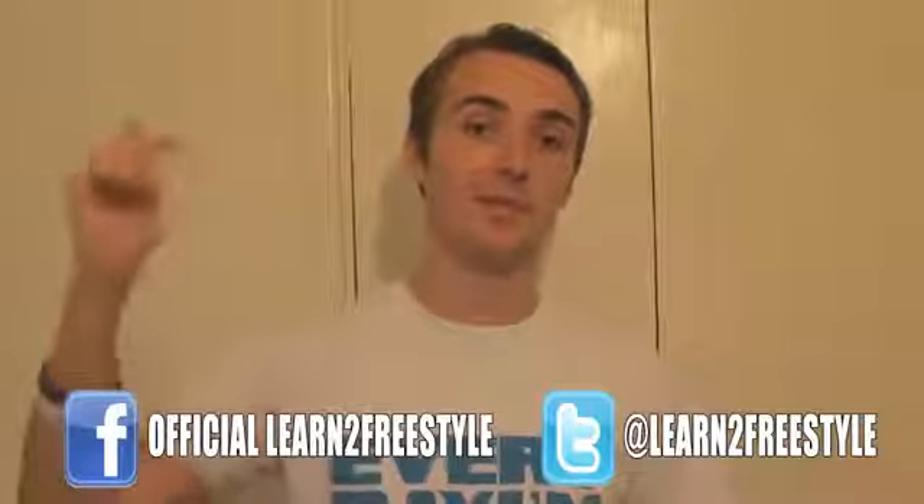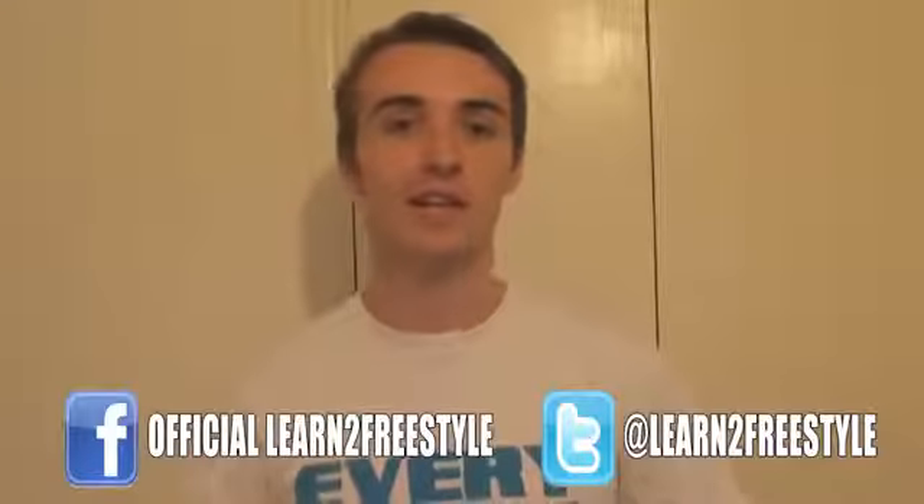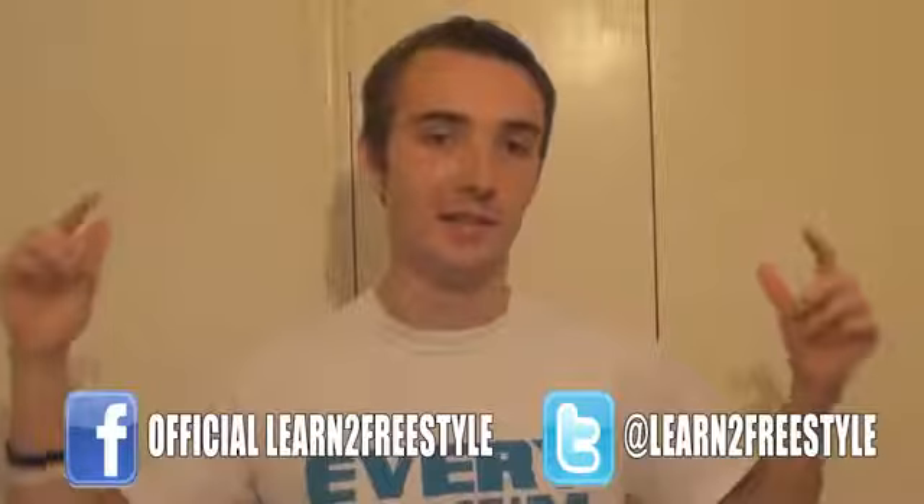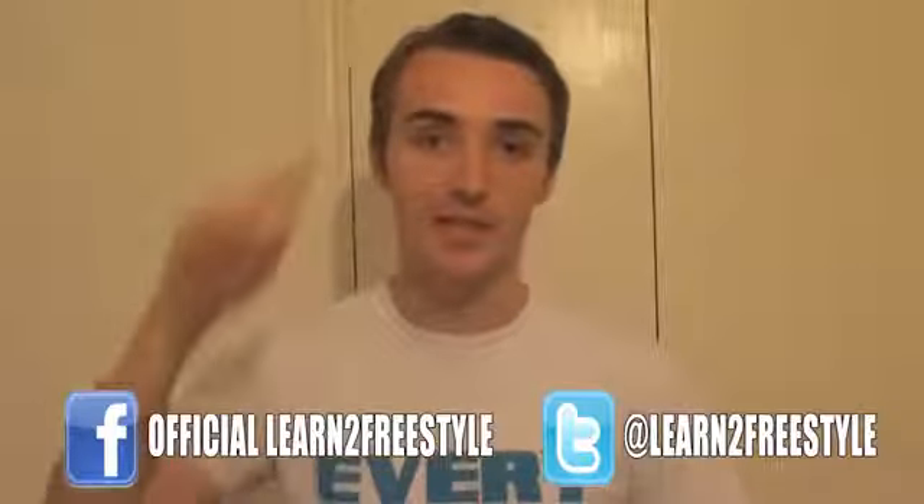I hope you enjoyed it. Make sure you like and subscribe if you enjoyed this tutorial. Check out learn2freestyle.com for all the latest news, videos, merchandise, and all that good stuff. Until next time, I'll see you later — peace.